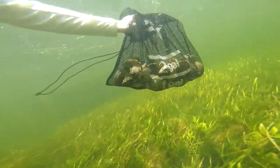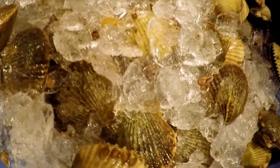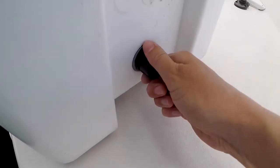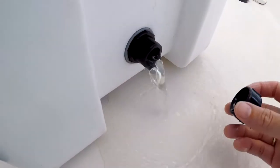The scallops I'll be shucking today were collected earlier and kept on ice throughout the day. We drained the melt water frequently in the cooler to make sure that the scallops didn't get contaminated by any of the bacteria that could have been in the melt water.